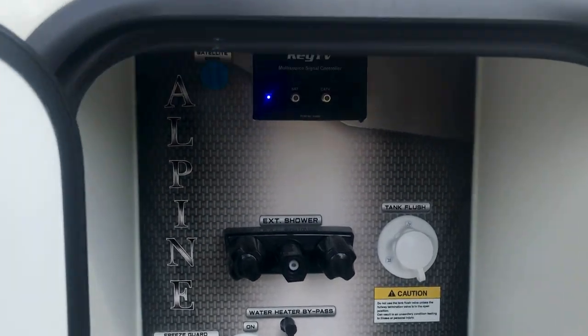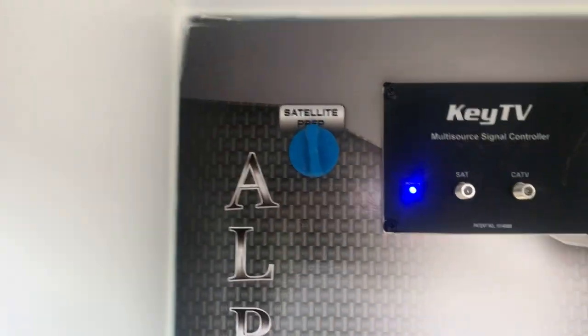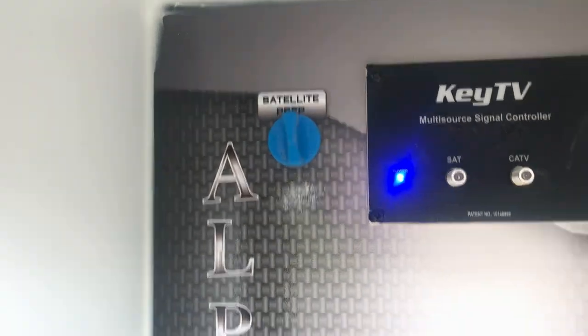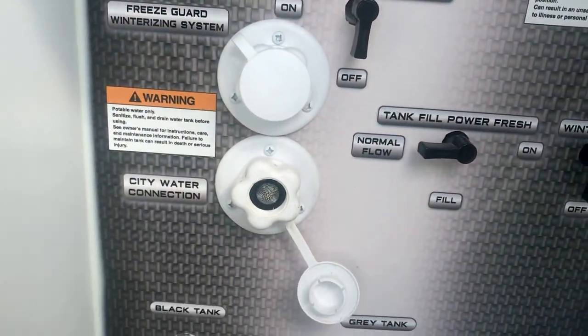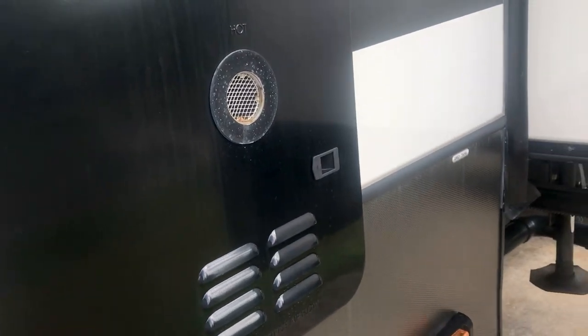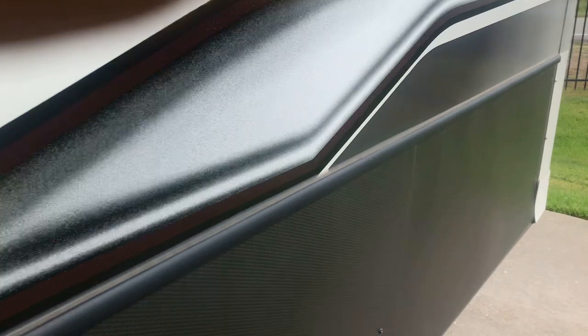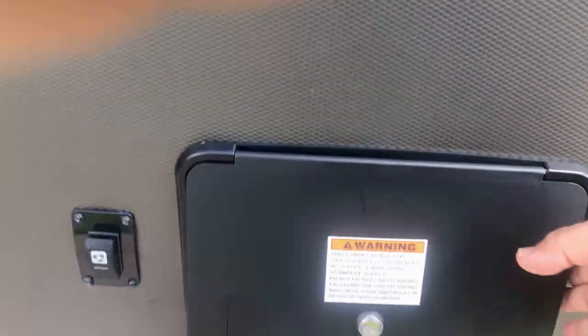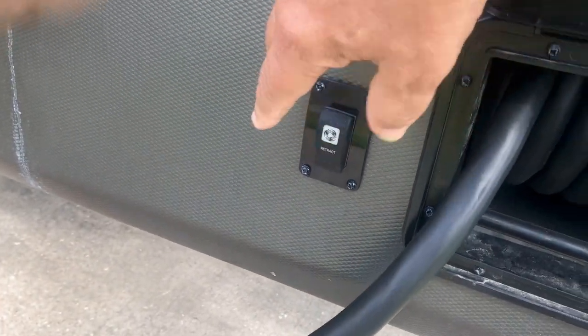Here is the pass-through storage — we'll take another look at it from the other side. And here is your convenience center, where you have your key TV integration, your satellite cable, everything in one. The satellite prep is right here if you want to put a satellite dish on your roof — no problem, it's already pre-wired, no holes to drill. Hot and cold shower, tank flush, water connections, low point drains — it's all right there. This one does have a tankless water heater, so it is hot water on demand with no capacity limit. It also has an electric cord reel built in, so you can retract the cord just by pushing a button.